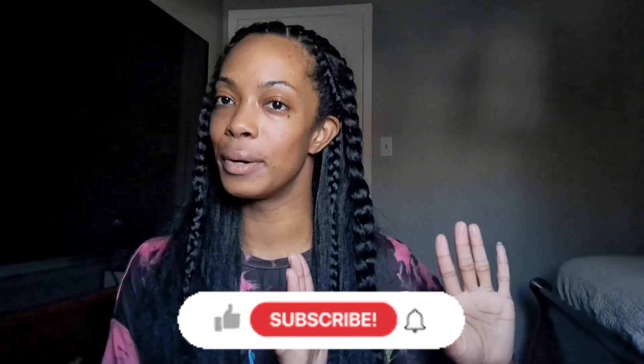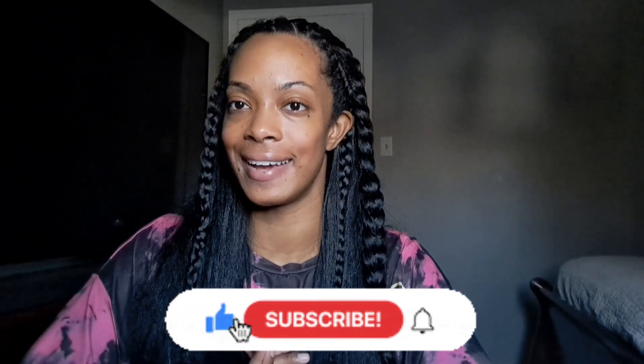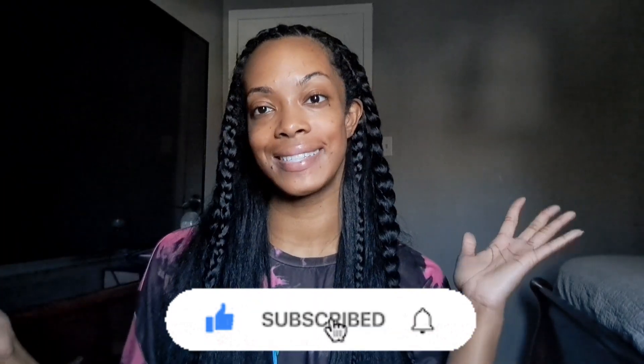I hope you enjoyed this video. Leave your tips and comments down below for me and for others who are looking to push aside a little bit of the heat and embrace some natural hairstyles for the summer. I will see you in the next video — peace out.